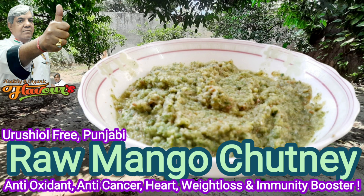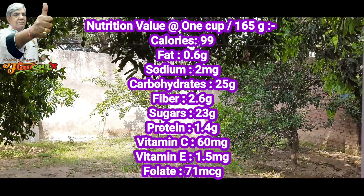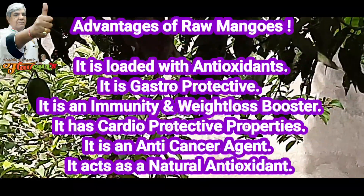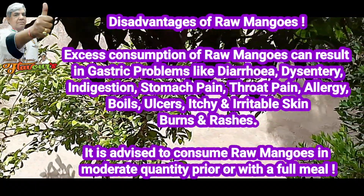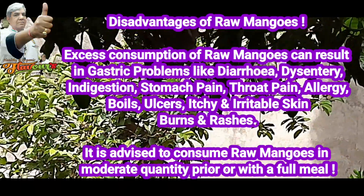Urushol-free Punjabi raw mango chutney. But first, a few words on urushiol's nutritional value, the advantages of raw mango, and the disadvantages of raw mango.